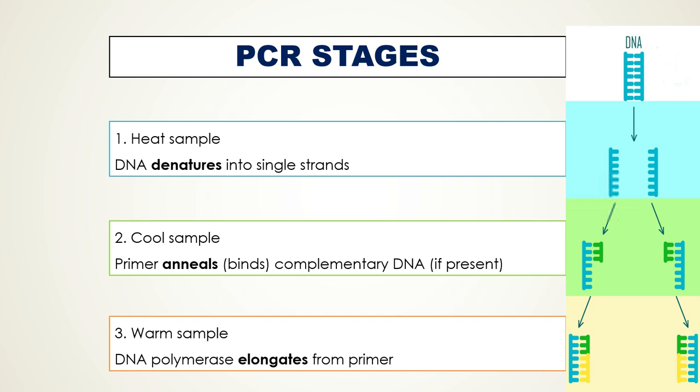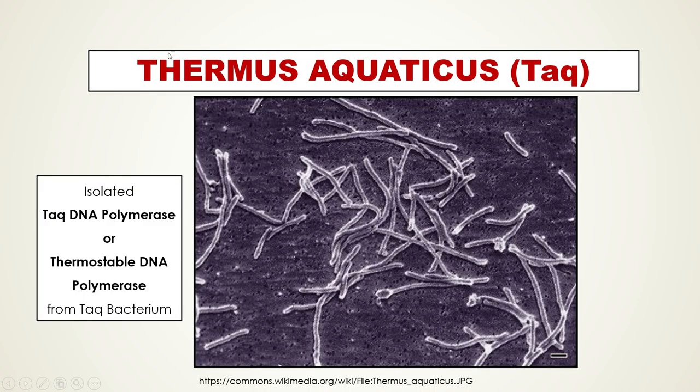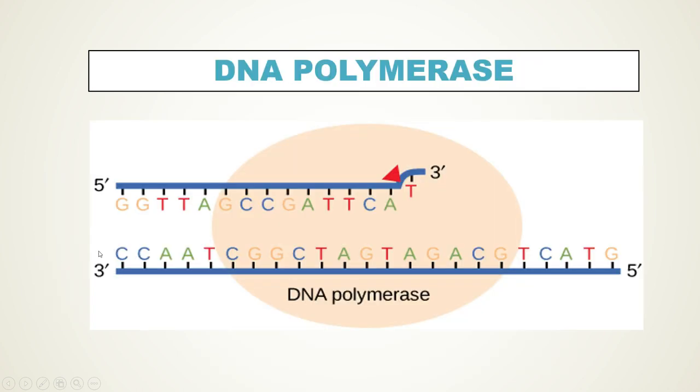You might wonder whether DNA polymerase can withstand these high temperatures. When you use normal DNA polymerase at 95 degrees Celsius, it denatures along with the double-stranded DNA. To overcome this problem, researchers went to Yellowstone National Park and isolated DNA polymerase from a thermostable bacterium living there called Thermus aquaticus, also known as Thermophilus aquaticus, abbreviated as Taq. This DNA polymerase is called Taq DNA polymerase, or thermostable DNA polymerase, and it is used to drive the PCR reaction.